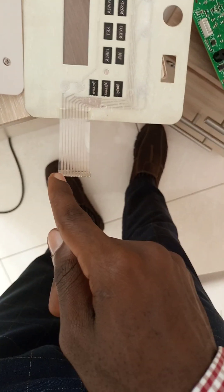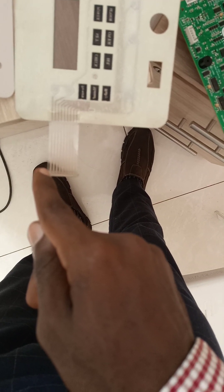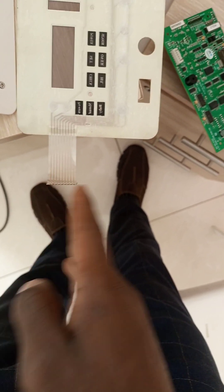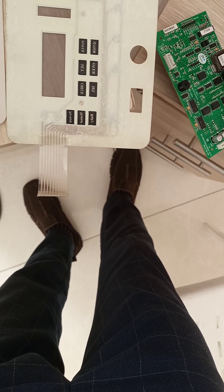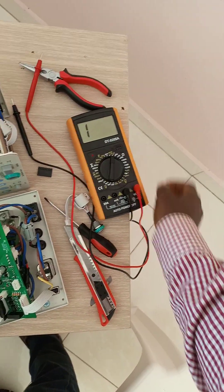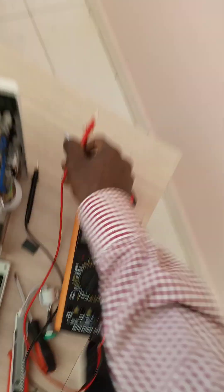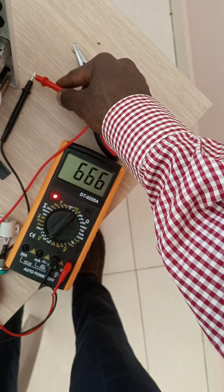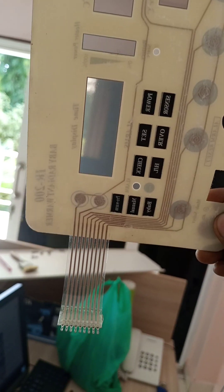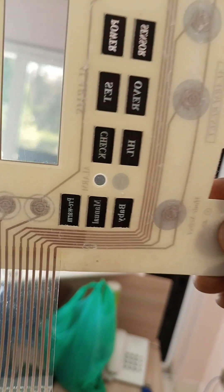I measured the continuity between each of the components — between one and the rest, then another and the rest, checking each one. It turned out there was no continuity; my multimeter was not sounding the alarm. I initially thought it was fine, but when I looked at it under light I noticed something.